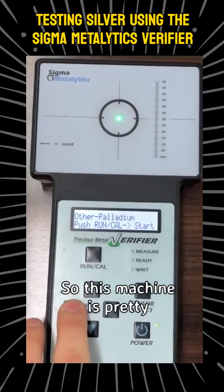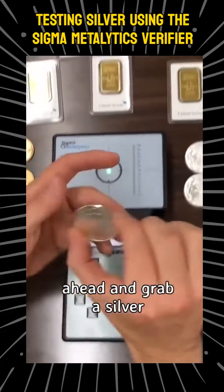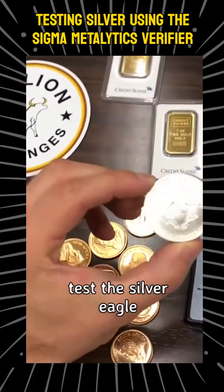So this machine is pretty versatile. I'm going to go ahead and go back to silver, grab a silver eagle, and test it right now.